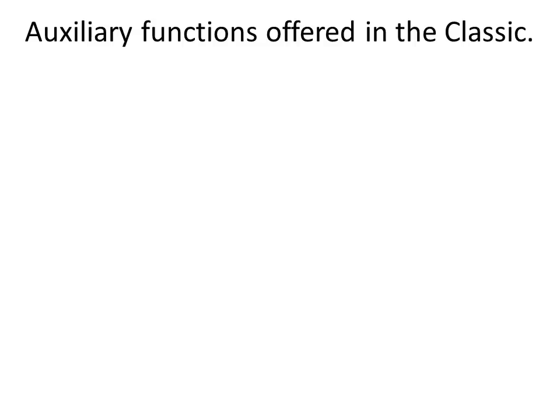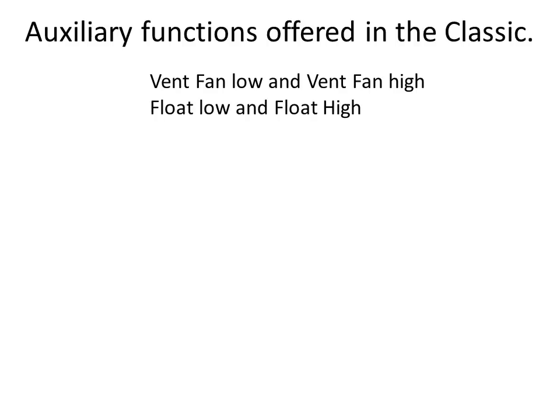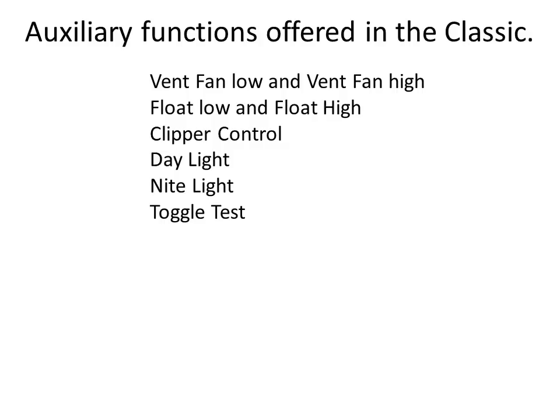The current list of auxiliary functions includes: Vent Fan Low and Vent Fan High modes, designed to turn on a vent fan at a user-adjustable battery voltage. Float Low is active when the Classic is not in float; Float High is active when it is in float. Clipper Control was designed to control the Midnight Clipper for wind or hydro. Daylight is active when input voltage is above battery voltage; Night Light is active when input voltage is below battery voltage — with a timer to be added. Toggle Test is a basic one-second on, one-second off toggle mode, useful for testing relay wiring.